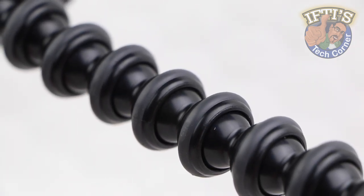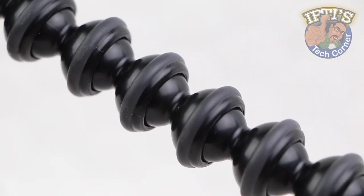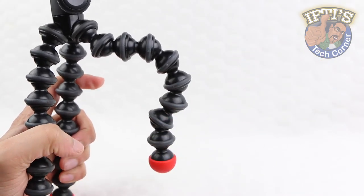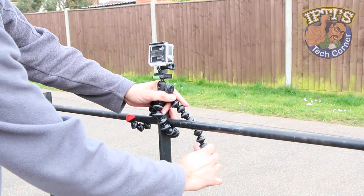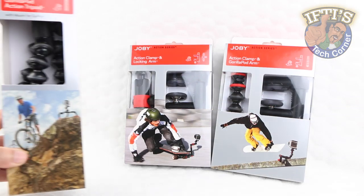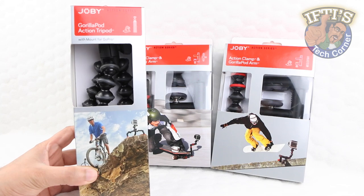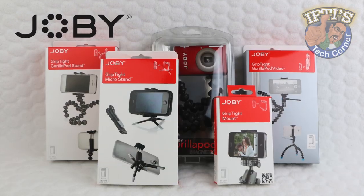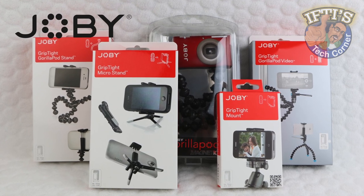The Gorillapod — small tripods with bendable legs that can be wrapped around objects to capture truly unique viewpoints. Lightweight and highly effective alternatives to standard tripods with a fantastic level of flexibility. We've previously taken a look at the Joby Gorillapod Action Series, aimed more towards the action camera market. Here we have an option for smartphone and compact camera users.